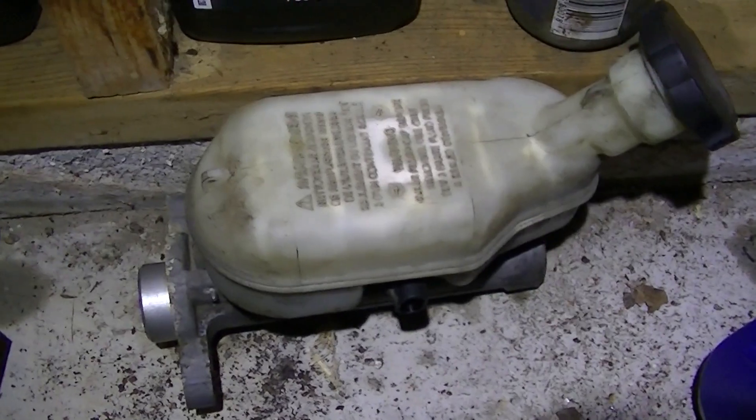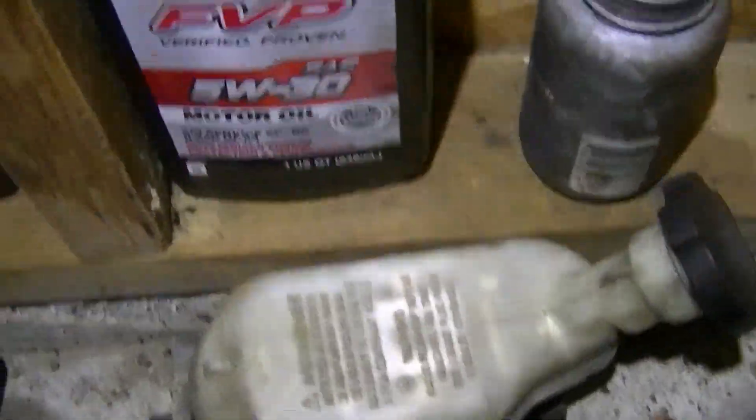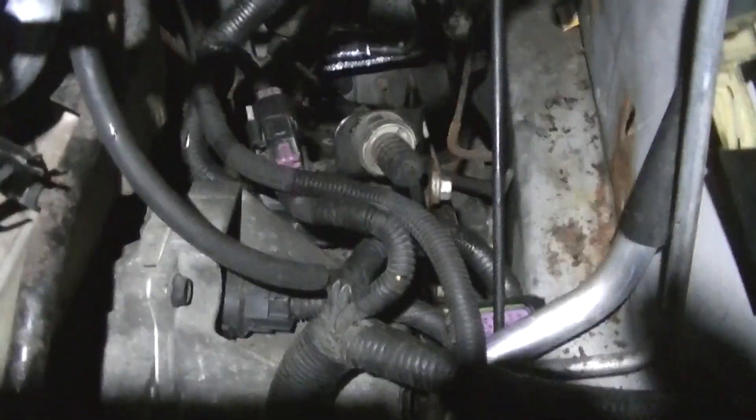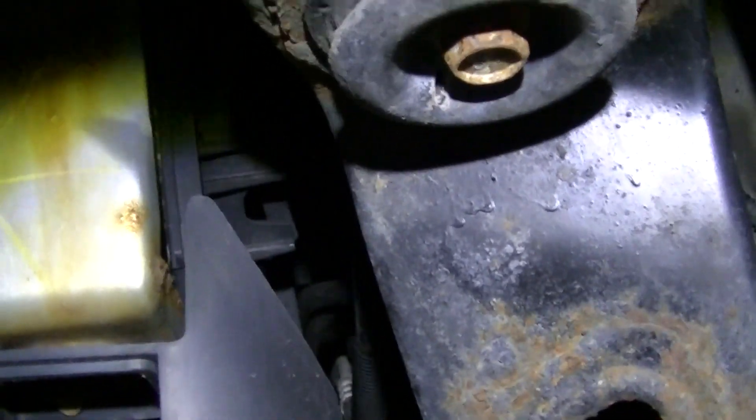Here's the throttle body — pay no attention to that fog light, that's from a different vehicle. You also have the crash bar that'll come off. The last thing to get more room: you will want to loosen your front and rear cradle bolts — that's an 18 millimeter on the front socket and a 21 in the back — and you'll want to actually lower your cradle a bit.